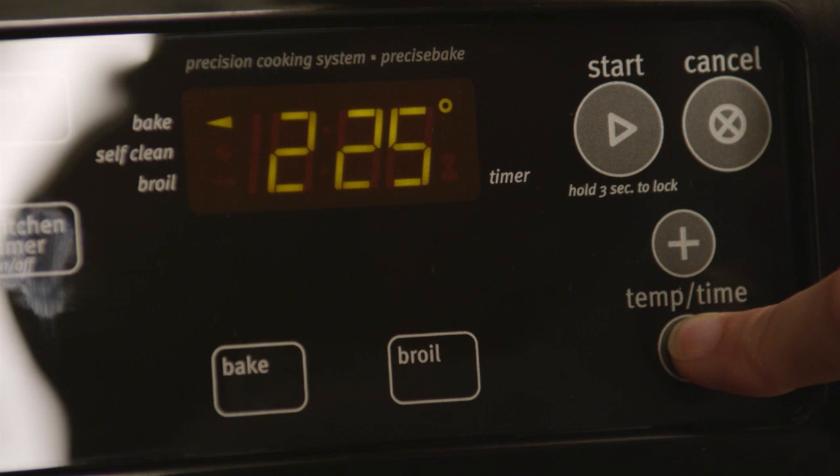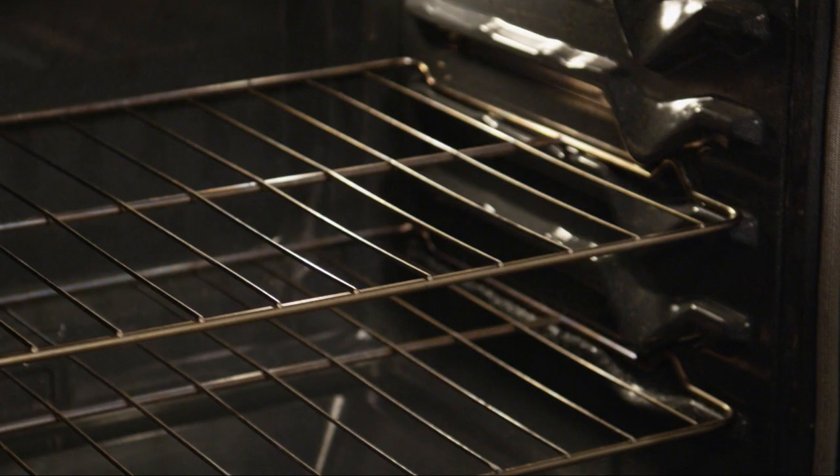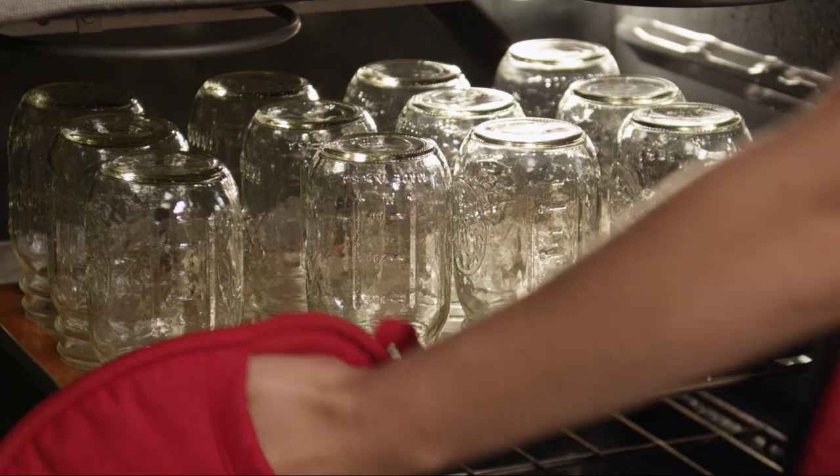Because it's a good idea to sterilize the jars before you make the relish, start by preheating the oven to 180 degrees. Then put 12 pint mason jars on a cookie sheet and heat them in the oven for about 10 minutes.